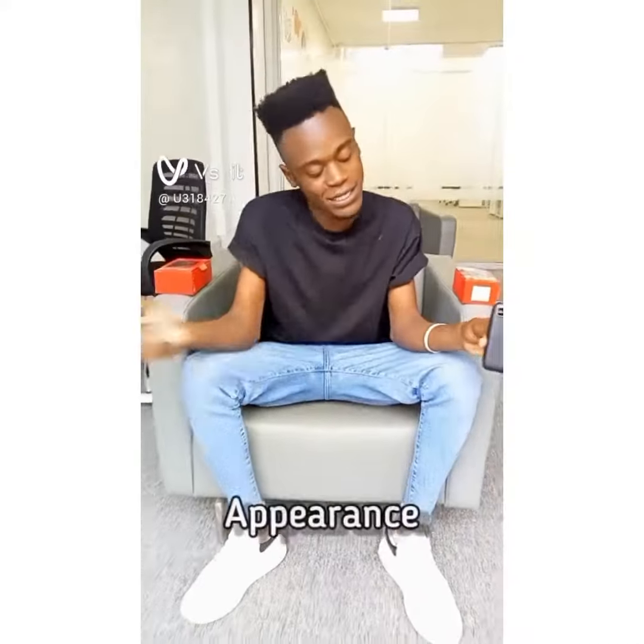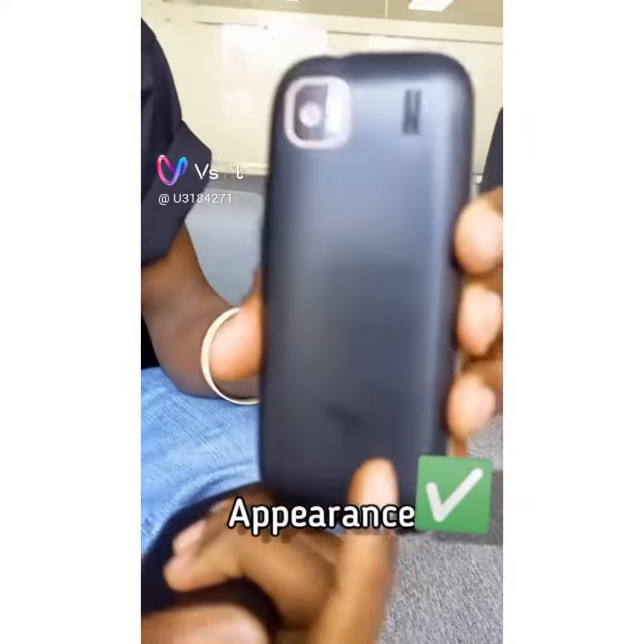When it comes to appearance, the original one has a logo here — the ITEL logo. But the fake one has no logo.